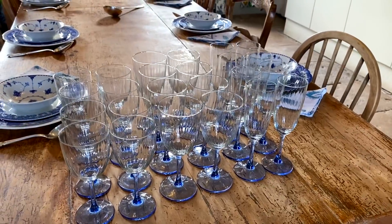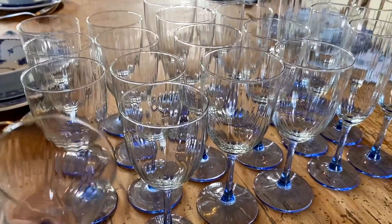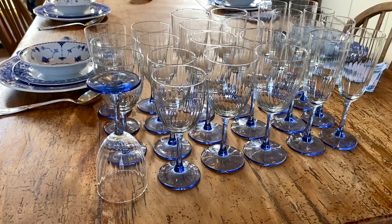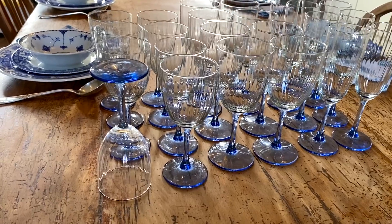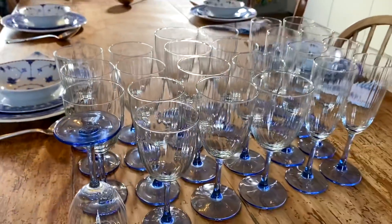It's been about two months since I've used these glasses last, and whether you store your glasses this way around or this way around in your cupboard, they will accumulate a little bit of dust if you don't use them daily. In this case it's on the inside, and before putting them on the table we want to get rid of that, so I'm just going to use a clean cloth to wipe them down.